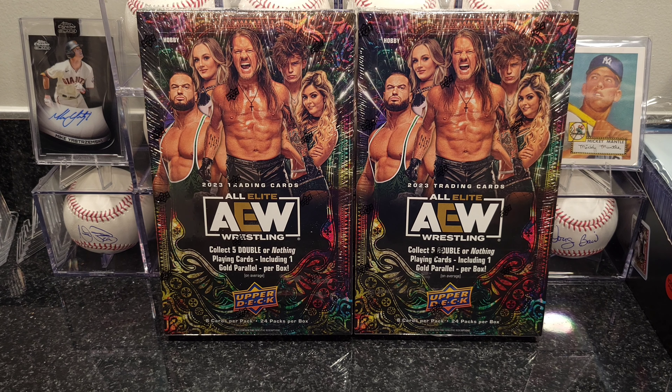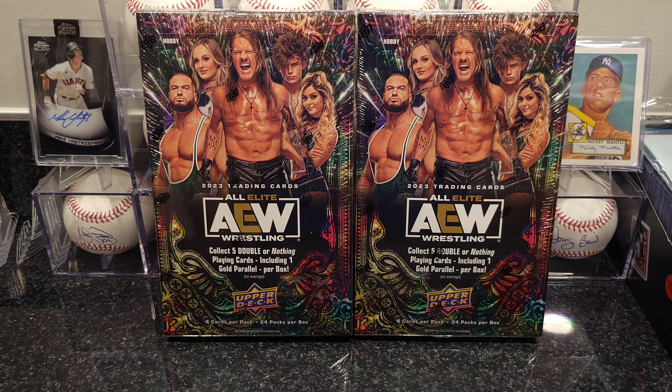Hey everybody, welcome to 4C Sports Cards, this is Pete. Today I got two boxes for you — they're the 2023 Upper Deck All Elite Wrestling AEW hobby boxes. I ordered these back March 2nd and it took about nine months to get here, with quite a few delays, but I got them today.